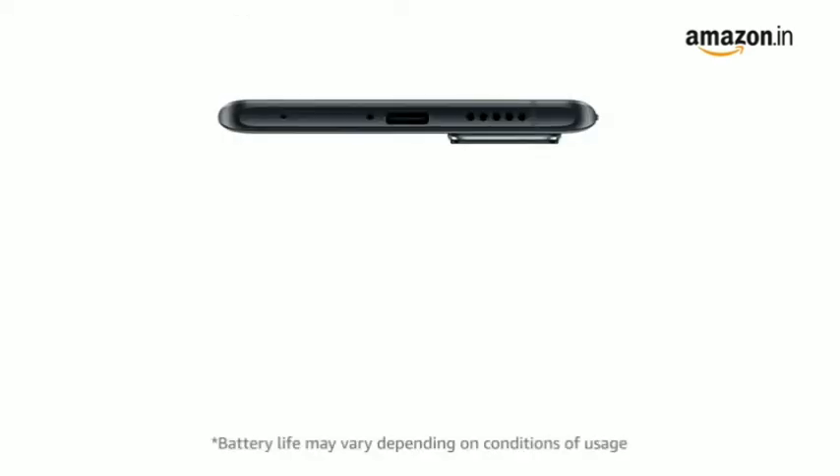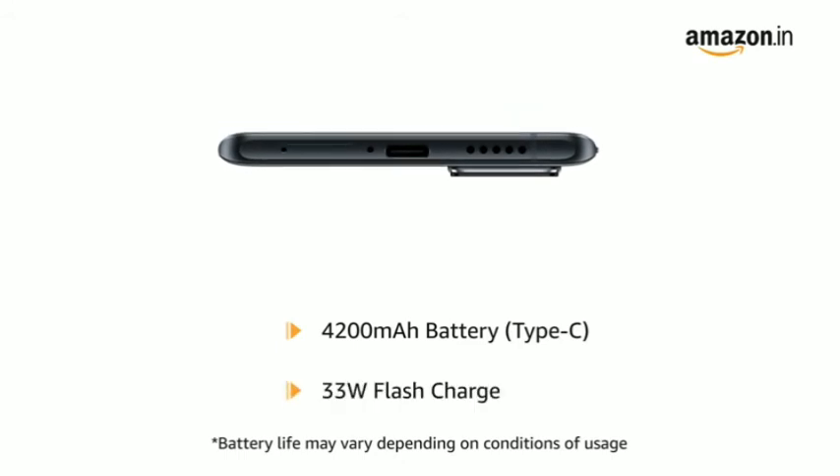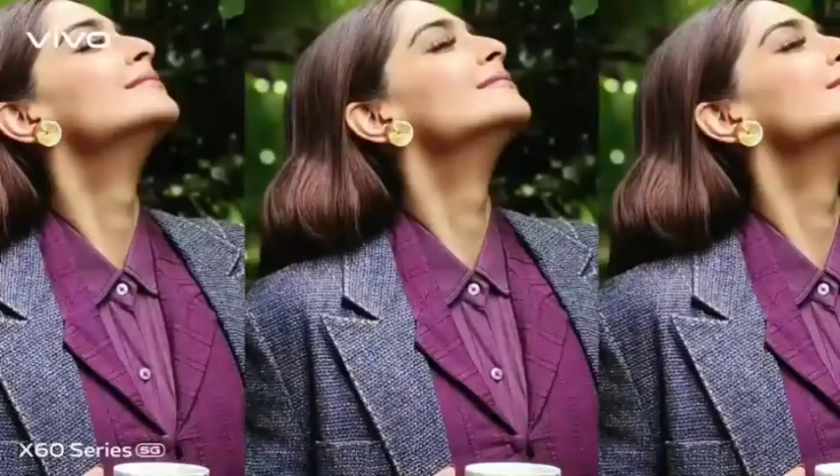The Vivo X60 Pro comes with a 4200 mAh battery with 33W flash charge. Hi, this is Sonesh. Watch me frame happiness with my Vivo X60 series.